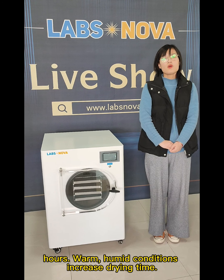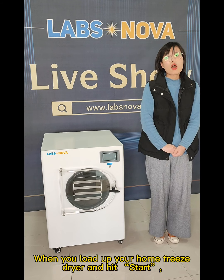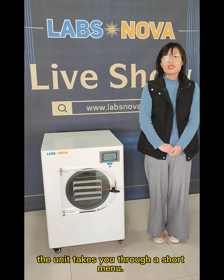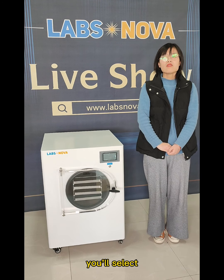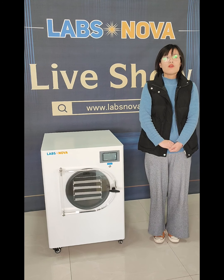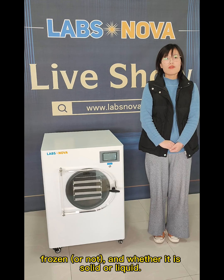Warm, humid conditions increase drying time. When you load up your home freeze-dryer and hit start, the unit takes you through a short menu. You select whether the food going in is already frozen or not, and whether it is solid or liquid.